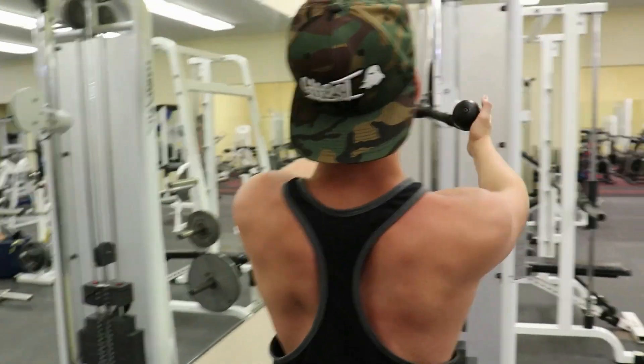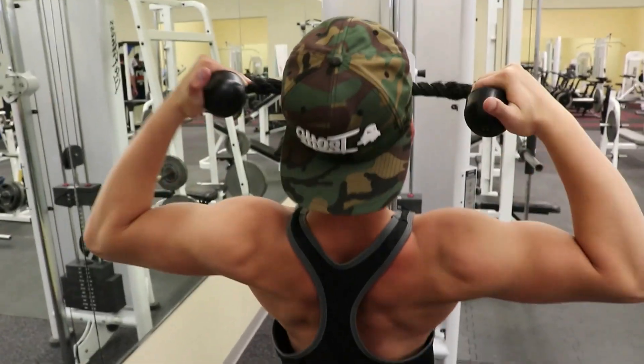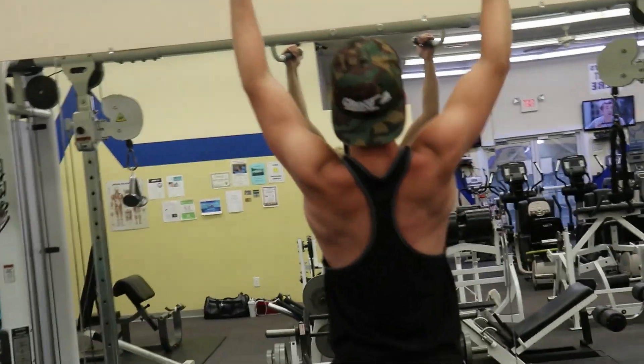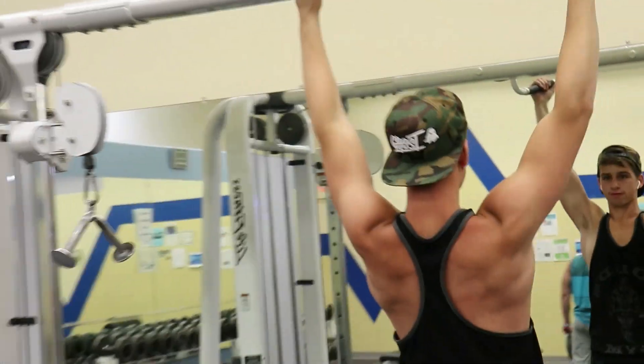And then I threw in some face pulls just to keep my shoulders healthy — makes my shoulders feel a lot better when I hit these. And then I tried to do some pull-ups, all I could do was like four or whatever. I had nothing left in the tank.